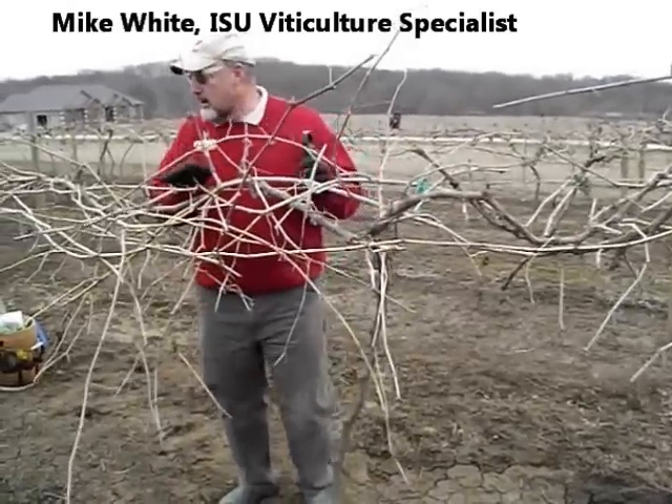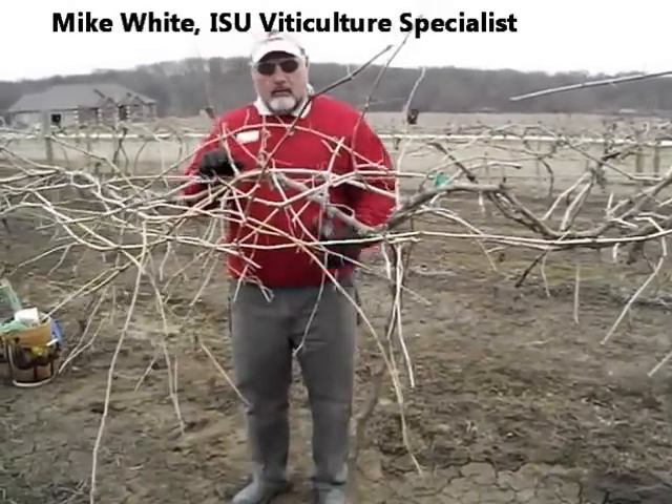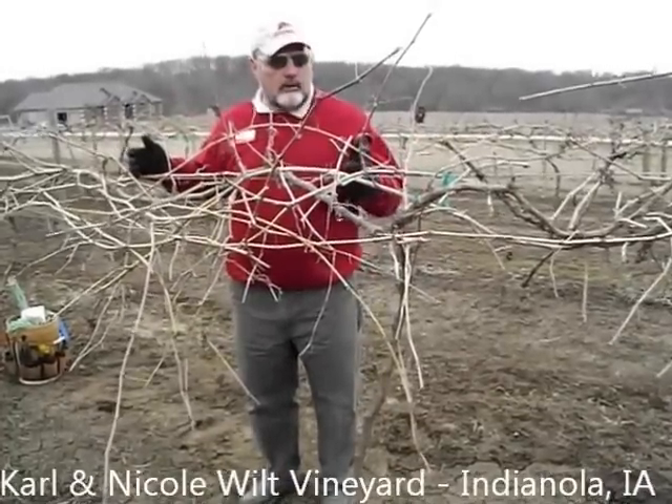I'm going to explain the balanced pruning formula in more depth. Essentially, it is a way to measure the vigor of a plant and how many buds it retains.